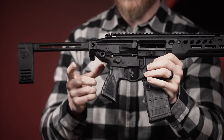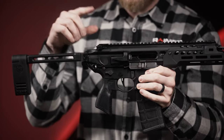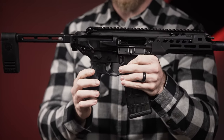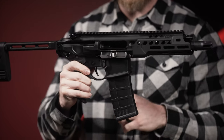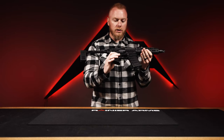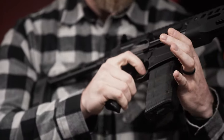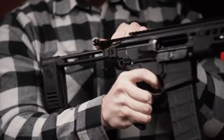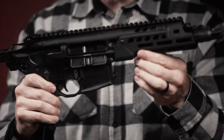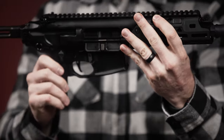One other nice upgrade: the QD attachment points on the standard Rattler were built into the lower without steel inserts, meaning if they wore down your sling QD wouldn't work anymore. They've put steel inserts in now, so you'll get a lot more durability out of the sling QD. Also, the trigger has been upgraded to a flat-face design that feels more like a competition trigger — really clean break with a crisp reset. It feels a lot better than the standard MCX Rattler.